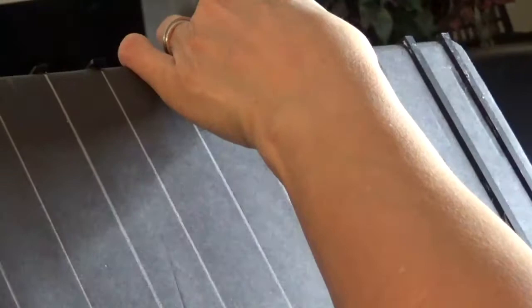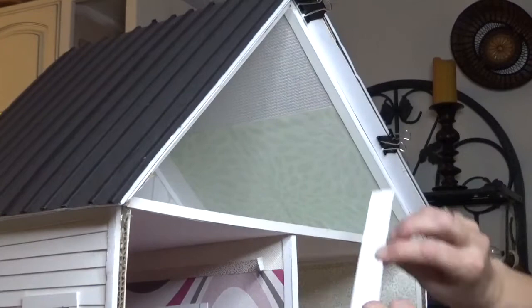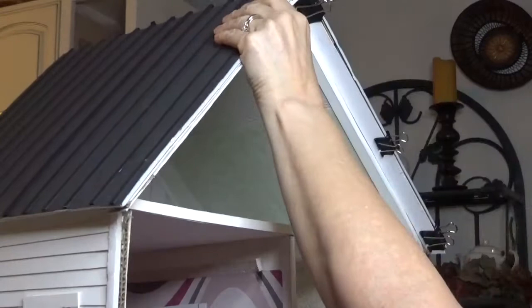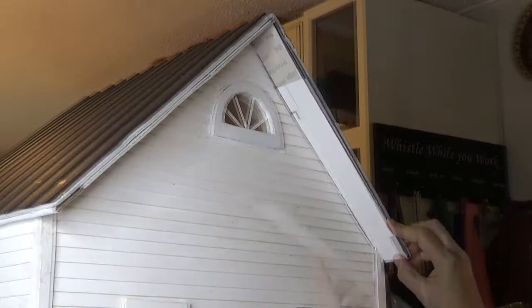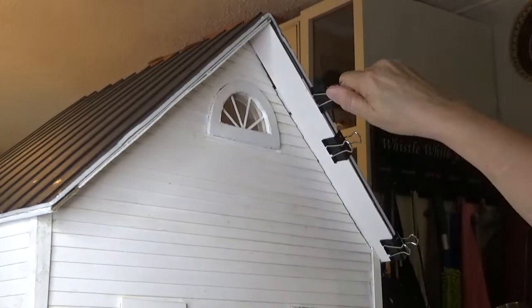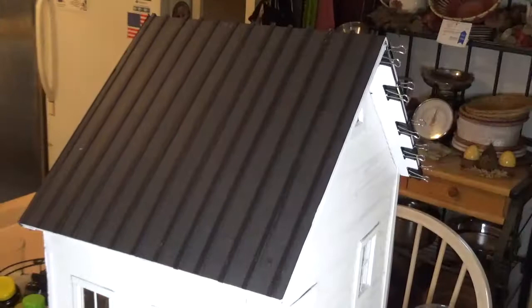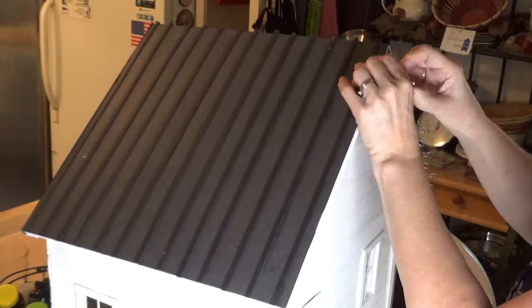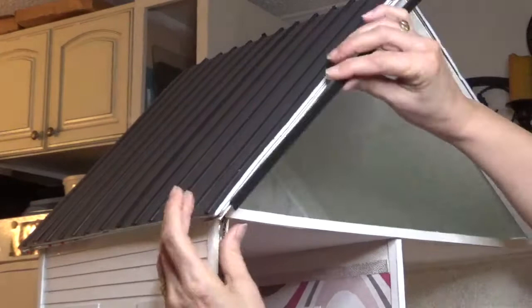That looks pretty cool, but I'm not done yet. The overhang eaves need to be finished off to hide the mailer markings. So once again I used matboard to make strips — the width of the overhang — to cover the underside of the gable eaves. I like to have finished edges, so I cut a strip of black matboard the width of the thickness of the roof and glue them on.